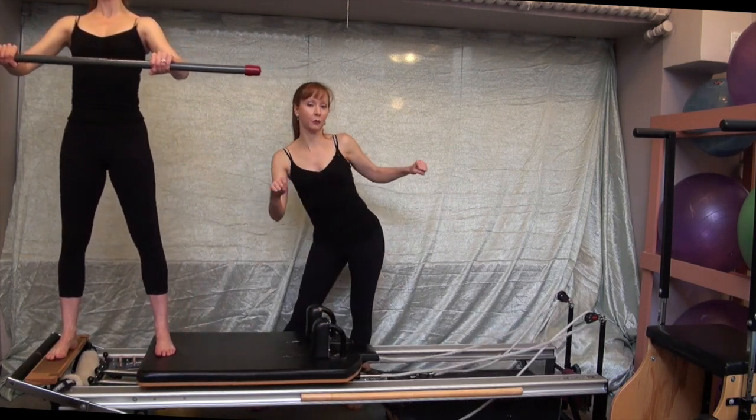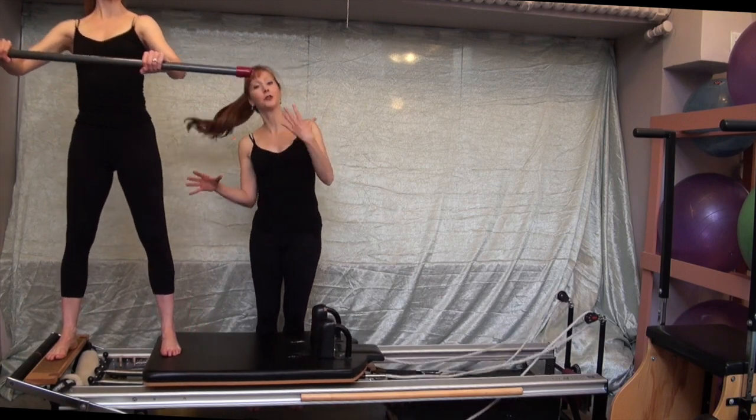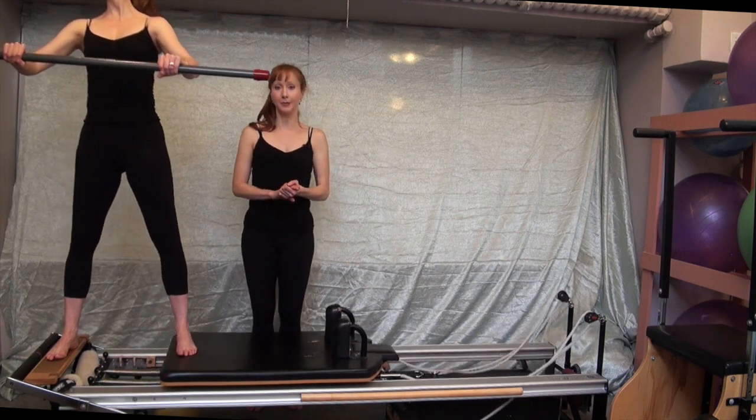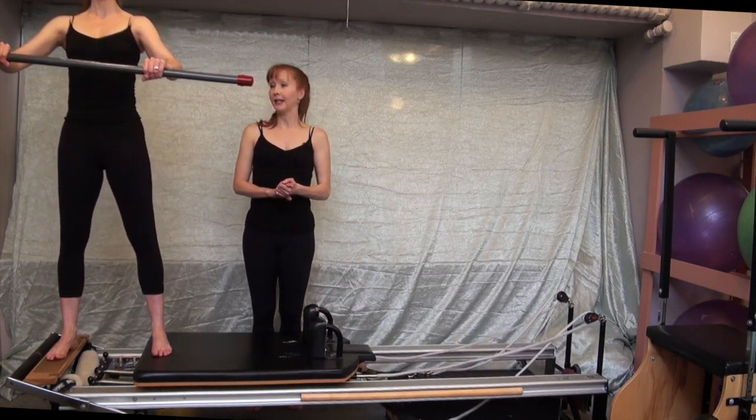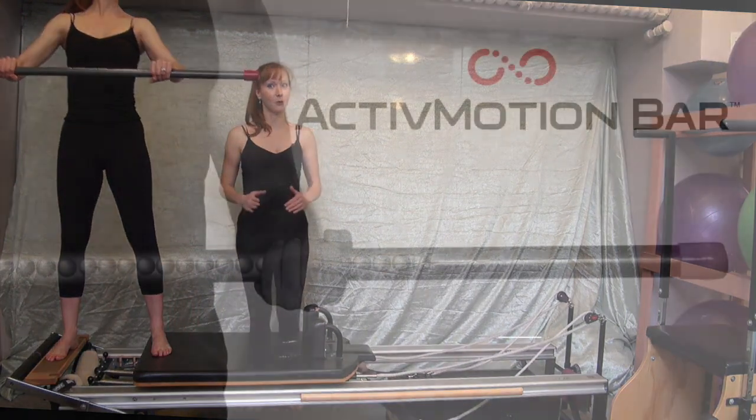This is a great exercise for clients who are pushing into one hip or the other to move the carriage — the moment you do that, the torso reflects the movement of the hips and you'll hear the weighted balls move within the active motion bar, giving you excellent feedback. You could also drop the springs to make this an adduction exercise; it's the exact same motion.